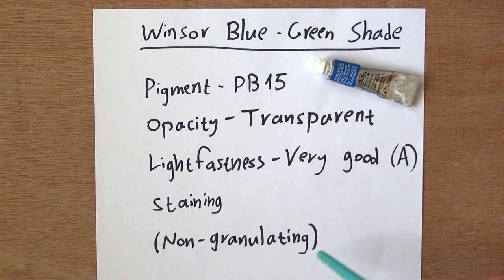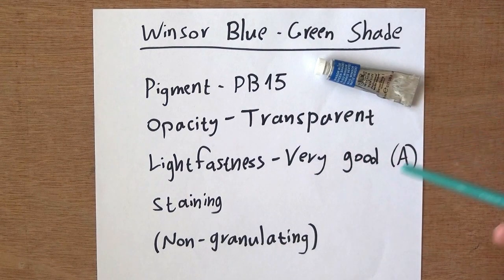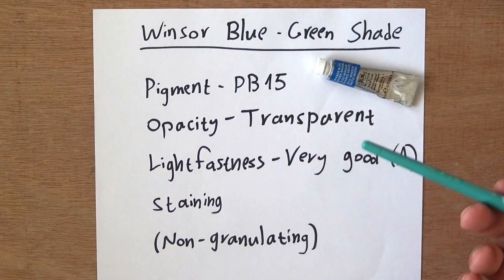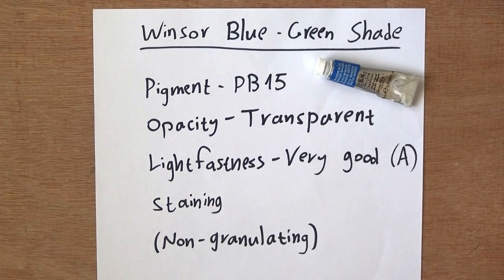This will be really interesting in terms of also comparing to the Daniel Smith phthalo blue, which I got used to — I'm curious to see how this one stacks up against that.